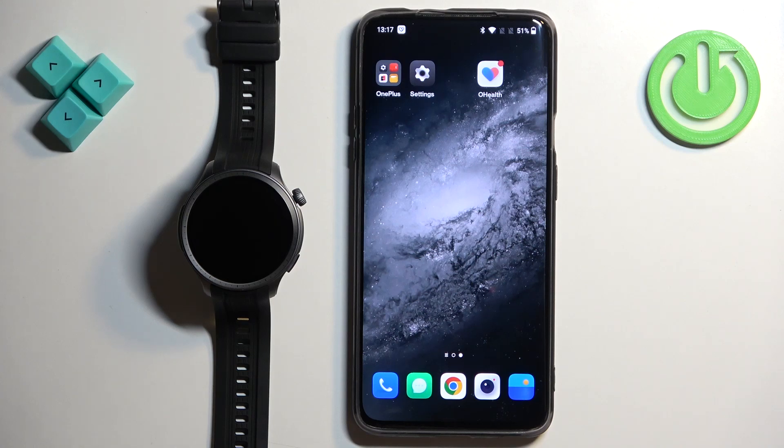Welcome! In front of me I have Amazfit Balance and I'm going to show you how to pair this watch with the Android phone.